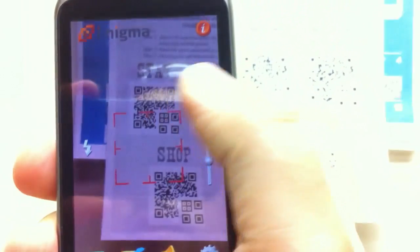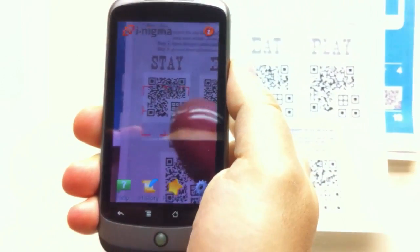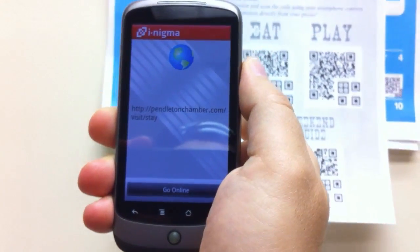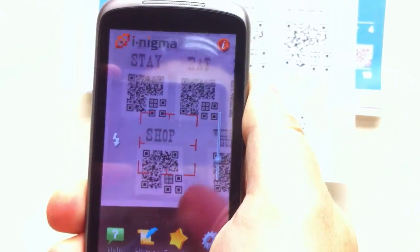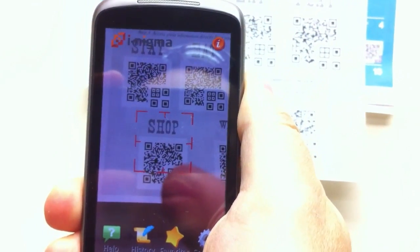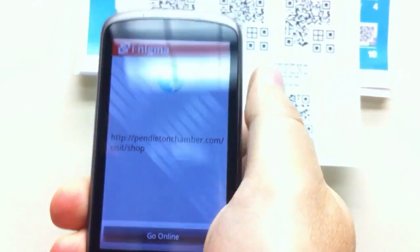Now we scan stay, because I was showing that one. So now let's try scanning shop — and shop scans.